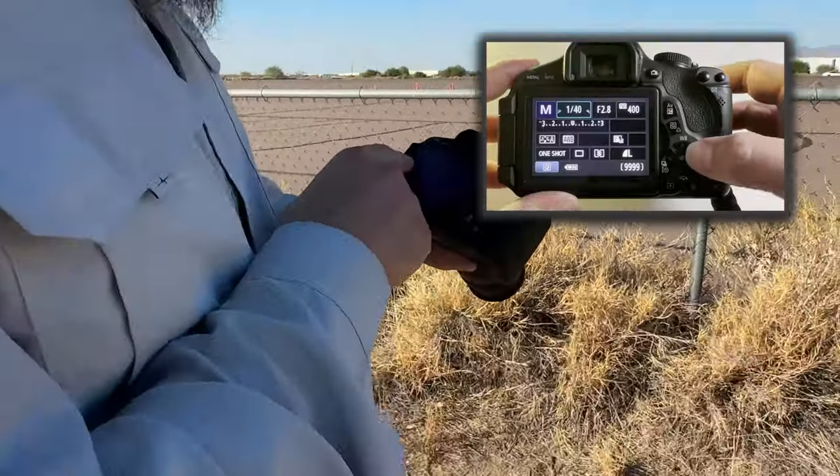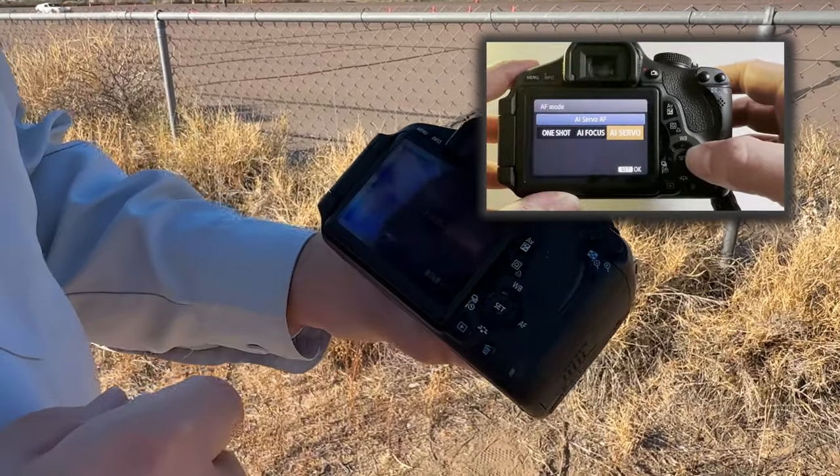A couple other settings you can look for in your camera would be your focus settings. Typically when you push the button it's going to focus, but if you go into either your Sony or your Canon, there's going to be a setting for continuous autofocus, where as that vehicle is moving you'll get it in focus along the way. On a Canon, that's AI servo — you go into your autofocus button and you've got one shot, AI focus, and AI servo for continuous.